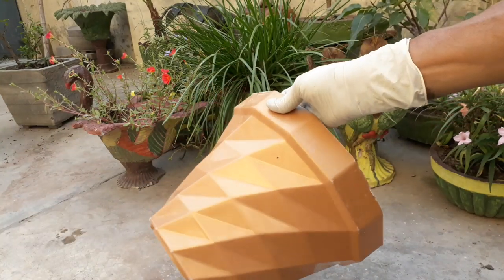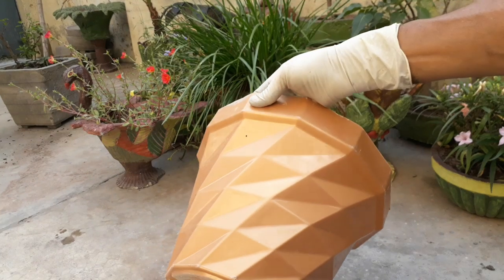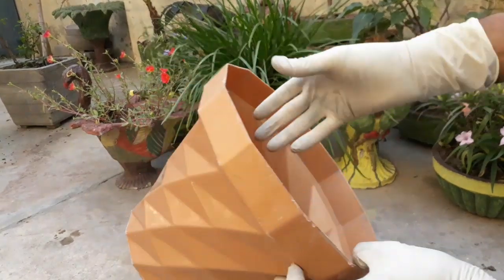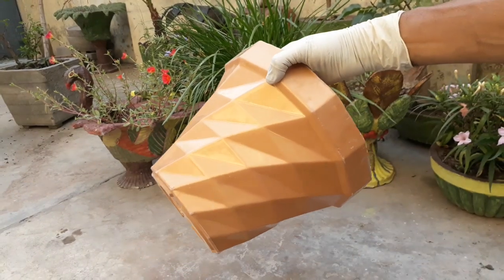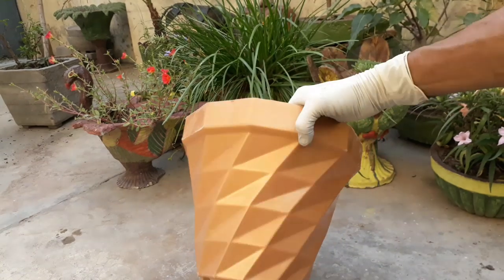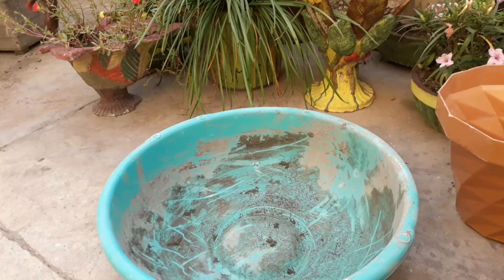Hello friends, welcome to my channel. In summer days, plastic planters get hot and our plants get damaged when the roots come in contact with the planter. We can easily make a cement pot at home using a plastic pot of any design.